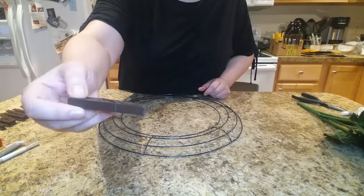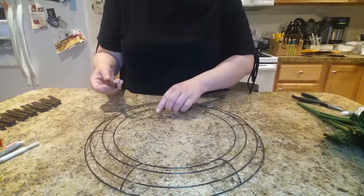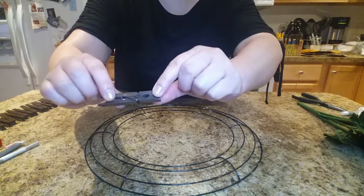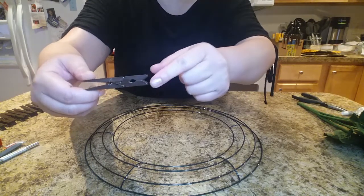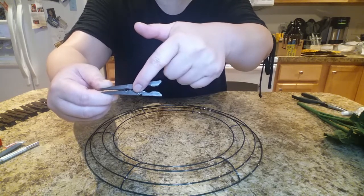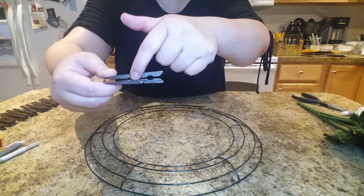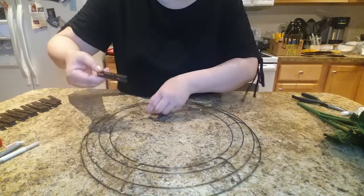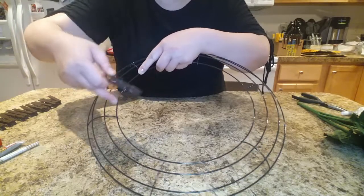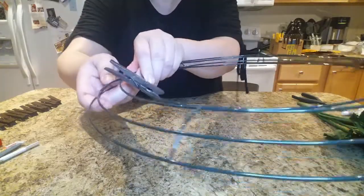What you want to do is start clipping them. See how each clothespin has two notches — one in the front and one in the back. What I'm going to do is start with the first one, clipping it to land on the back notch on the very inner circle, the first ring. I'm going to attach it down like so — you see that?